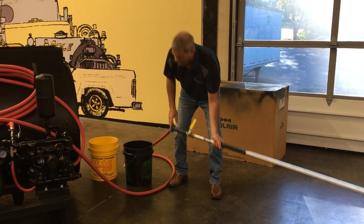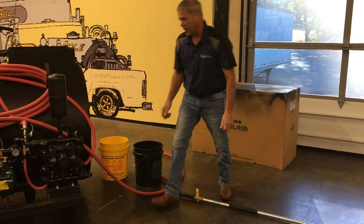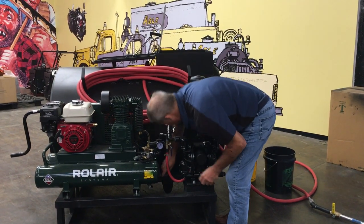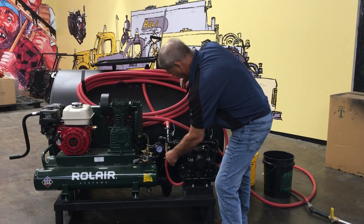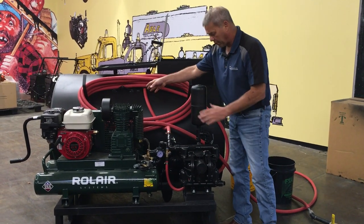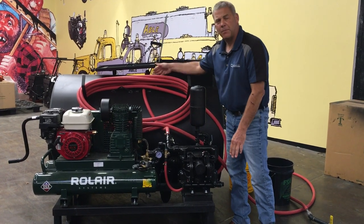After you spray, shut it off. Do everything in reverse. You close your valves. Close your two-inch. Shut off your air. Open your release. Allow the fluid to pressure off the pump. And put the product back in the tank.